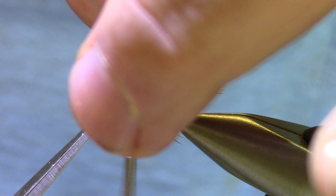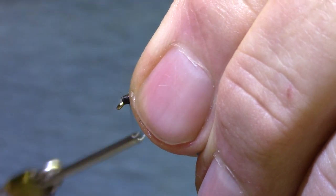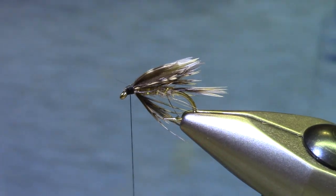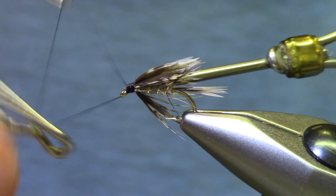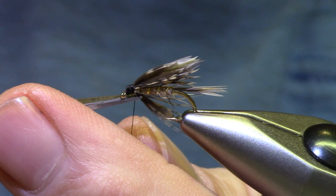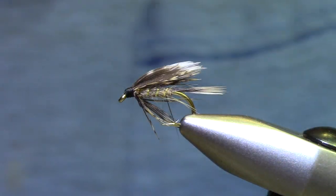This one turned out pretty good. Some firm wraps — I'm going to shape the head and make sure I've got everything covered up. Ready for a whip finish. You can see my fingers moved; I didn't get it as long as I set it up. So that's why you tie a half a dozen of these instead of just one — you learn from one to the next.